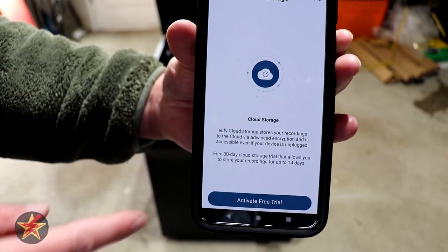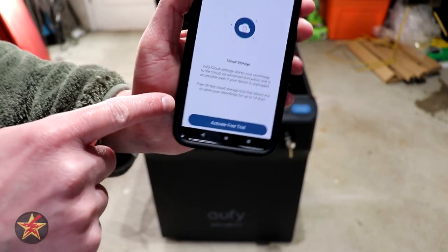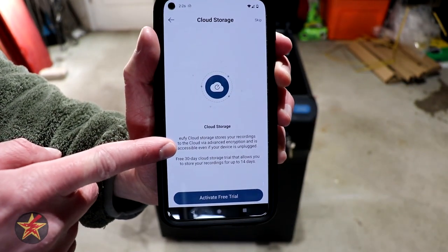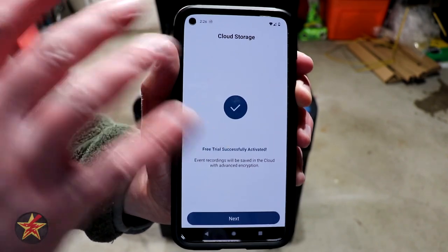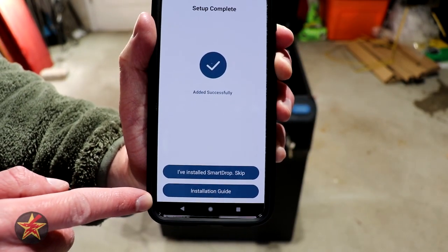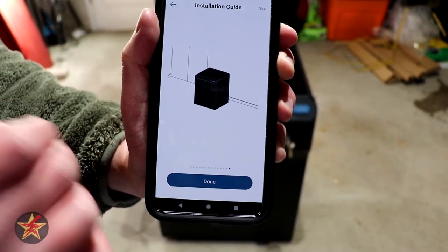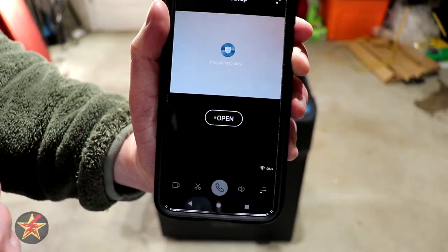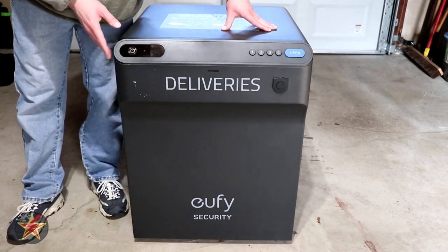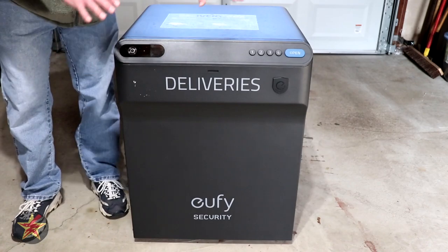After setup is complete, you can skip or follow the install guide — which is essentially what's printed on the side of the box. And here is our Smart Drop staring at me. Solo setup of the box took me 33 minutes using no power tools — everything was done with a hand tool and no assistance. If you use power tools and have an assistant, you could put the box together much faster.